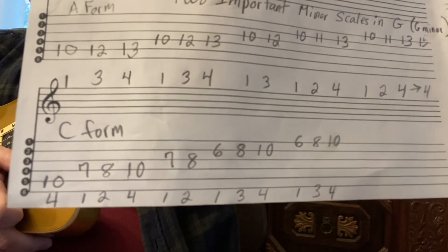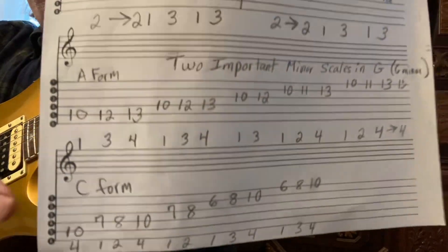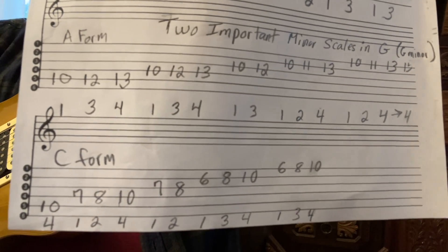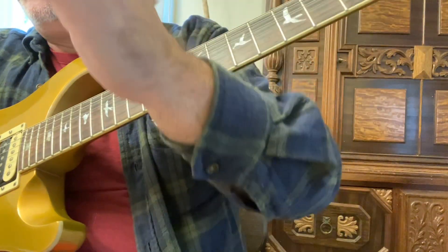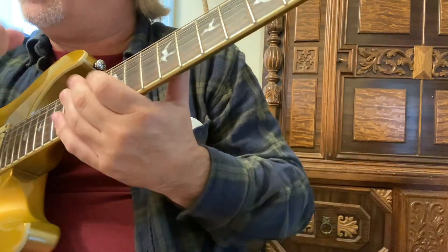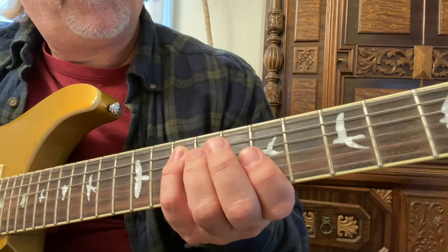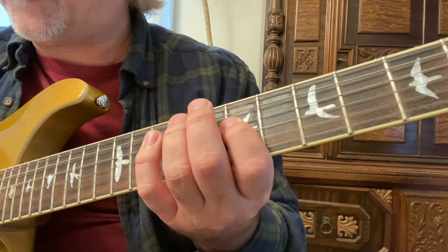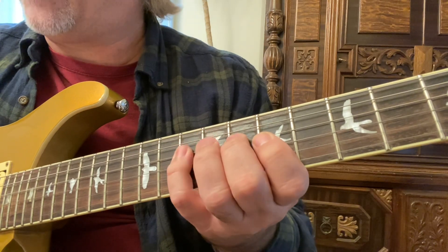C form — it's a G minor scale, they're both G minor scales. With the C form, you can also transpose and play it in different keys. We start on G with our fourth finger on the fifth string, then move up to the fourth string: seventh, eighth, and tenth frets, with the first, second, and fourth fingers.